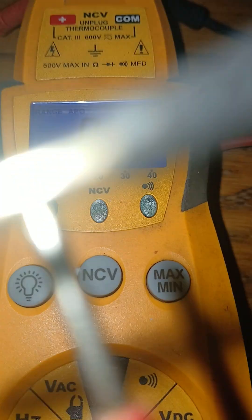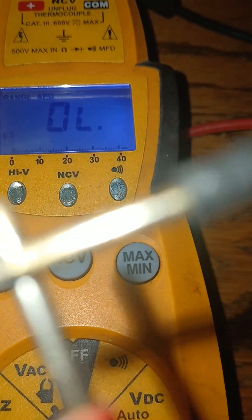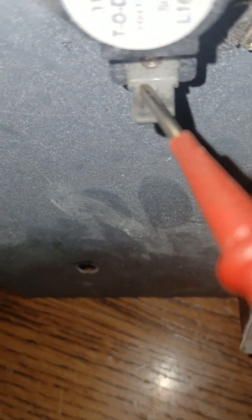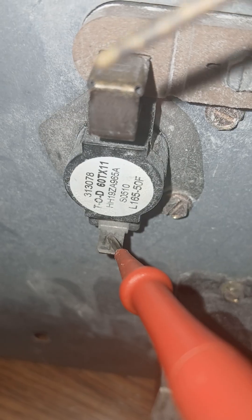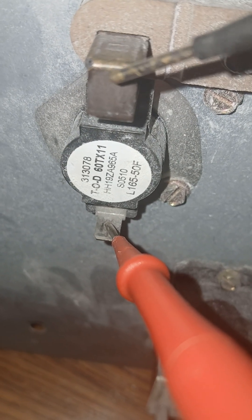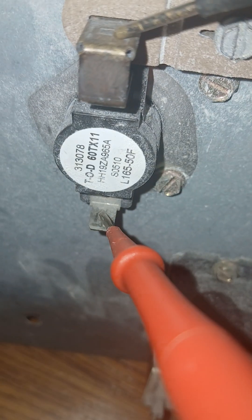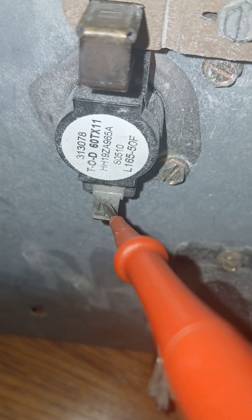If we have continuity — taking one lead here and the other lead here — we hear it beep. Continuity means continuous circuit. Taking this over to the limit switch, we put one lead on the bottom and touch the other lead here. We're hearing the continuity in the background, which tells us this switch is closed. If it were open, we would hear nothing.